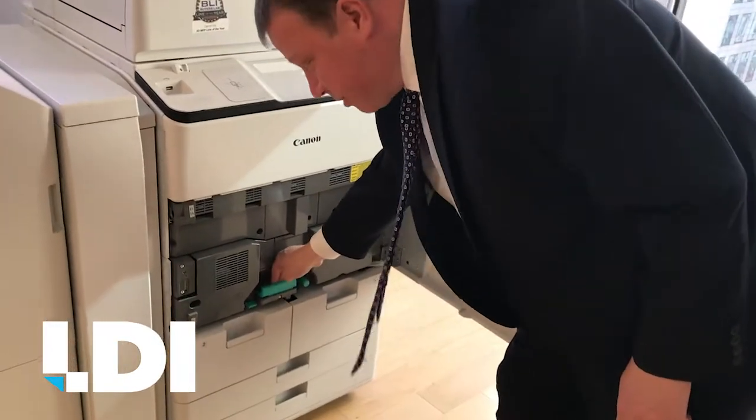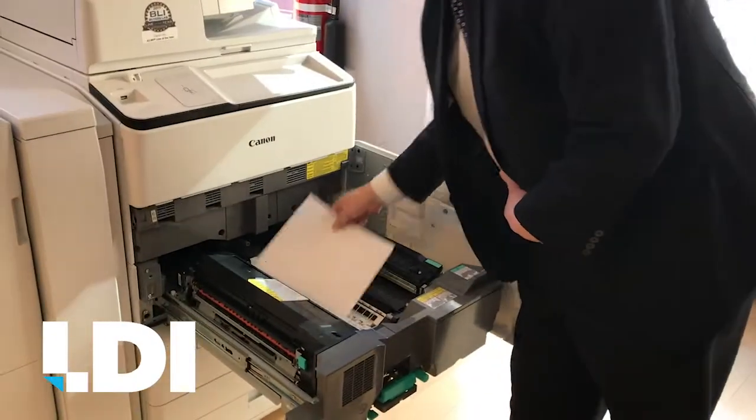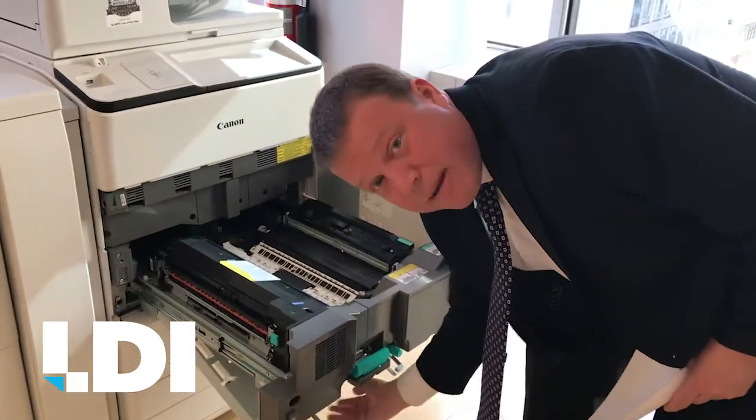We're going to pull the guts of the machine out. As you can see, the jam is sitting right on top. We remove the jam, then check down at the bottom to see if there's any other paper that might be sitting there.